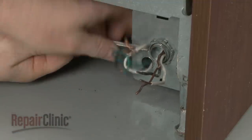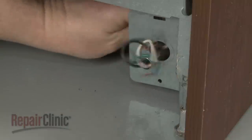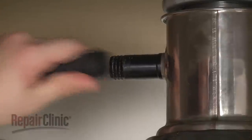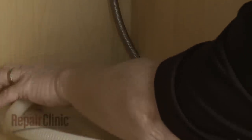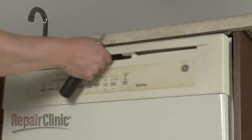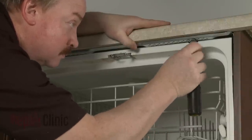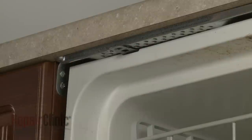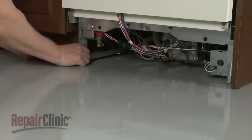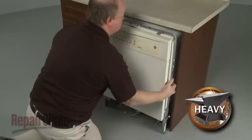Unthread the strain relief nut and detach the strain relief from the junction box. Disconnect the drain hose from the sink drain or garbage disposer and feed it through the cabinet. Open the dishwasher door and remove the mounting bracket screws. To move the dishwasher, you may need to adjust the legs to lower the appliance. Now very carefully pull the dishwasher away from the cabinet.